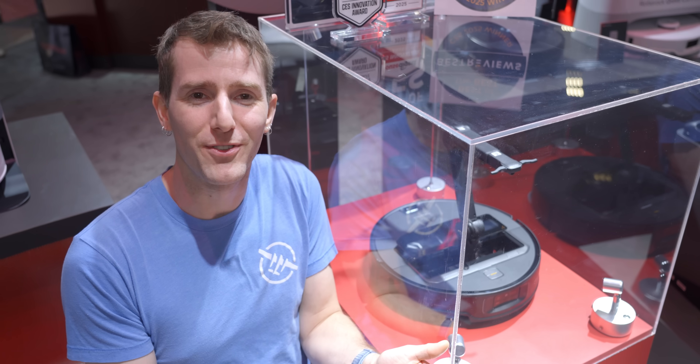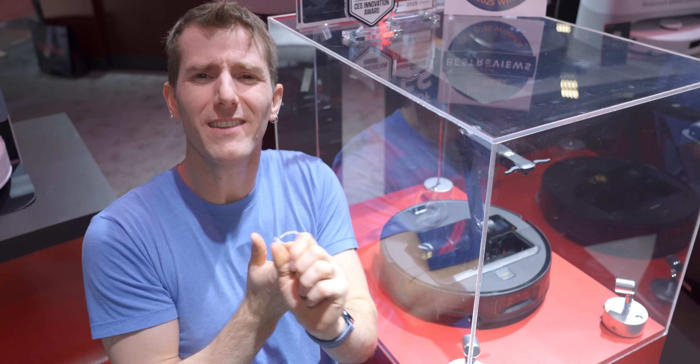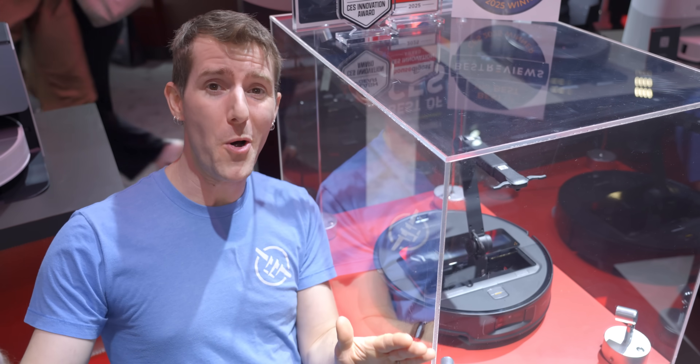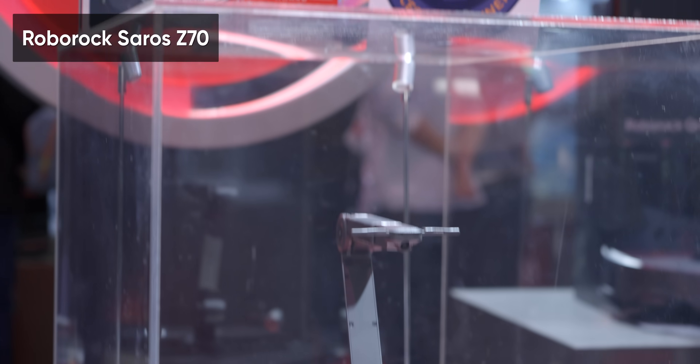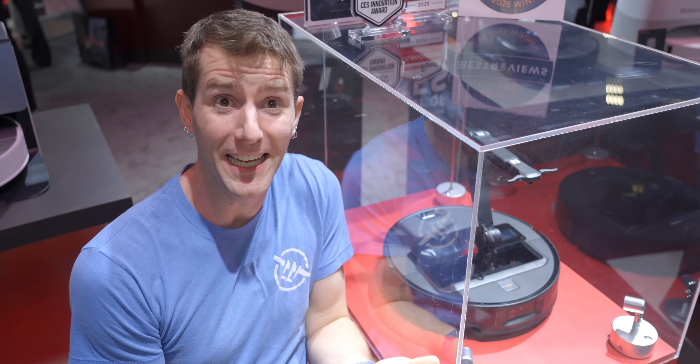You know what sucks? Vacuums. Specifically, your robot vacuum. They always miss cleaning spots because they have to navigate socks or other debris. Well, no more. Roborock introduced their new top-of-the-line Z70, a robot with an arm growing out of its head. And no, I'm not kidding.